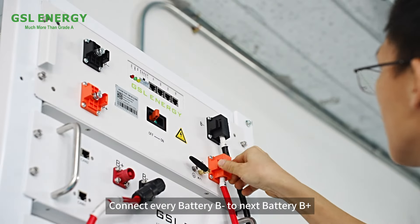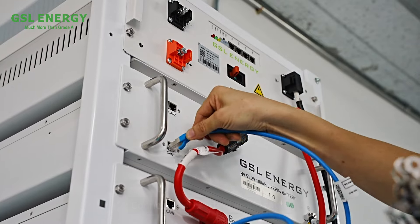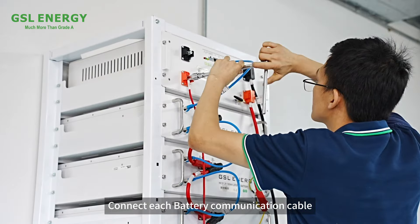Connect every battery BGEN to the next battery BGIA. Connect each battery ground cable. Connect each battery communication cable.